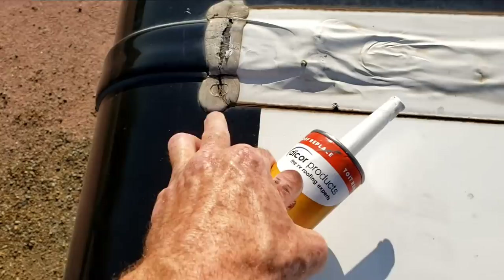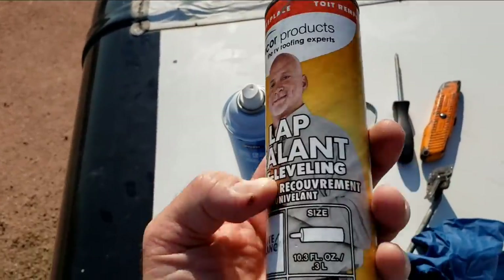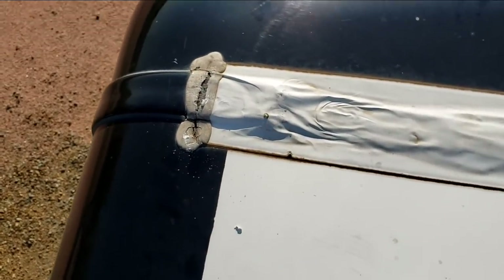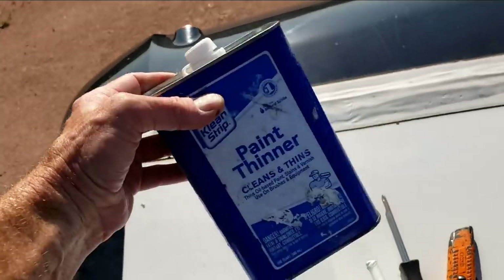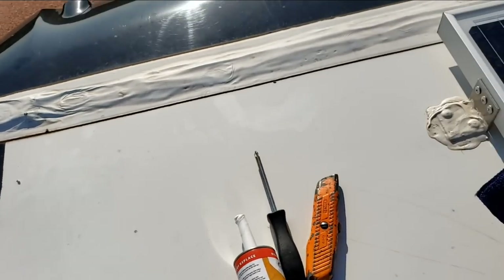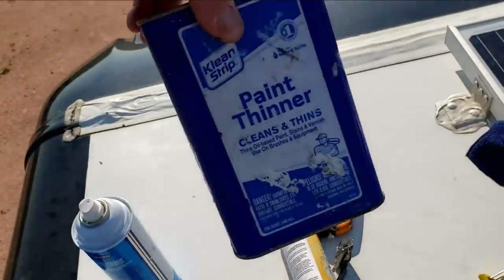I think that covers all the mechanical things. Now we'll just start cleaning and sealing. Even though this is a fiberglass roof, Newmar uses a self-leveling acrylic type sealant, otherwise known as Dicor lap sealant. The key to Dicor sealant is that it won't stick to dirt — well, it will stick to the dirt and then it won't stick to what you want it to stick to. So you need to get the dirt off and prep the surface so it adheres better. It's really a two-stage process. I'll use mineral spirits — this is what we're calling paint thinner.